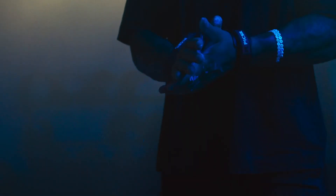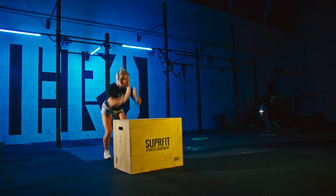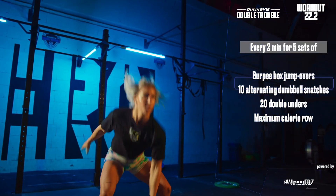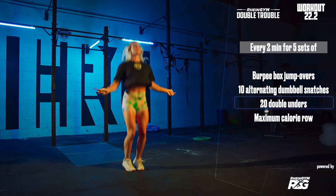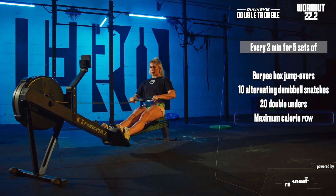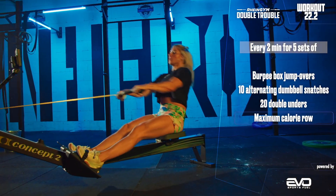Workout number two is: every two minutes for five sets of five burpee high box jump overs, ten alternating dumbbell snatches, twenty double unders, followed by a maximum calorie row in the remaining time. The final score will be the total row calories within all five sets.